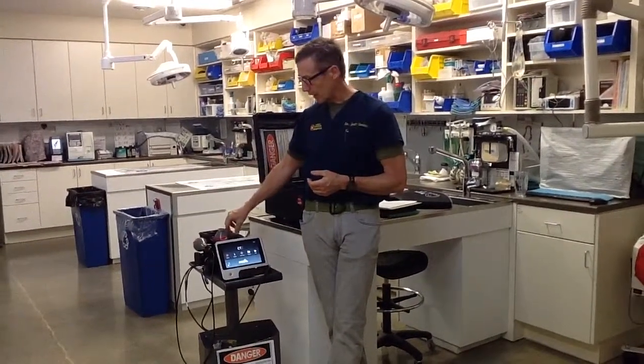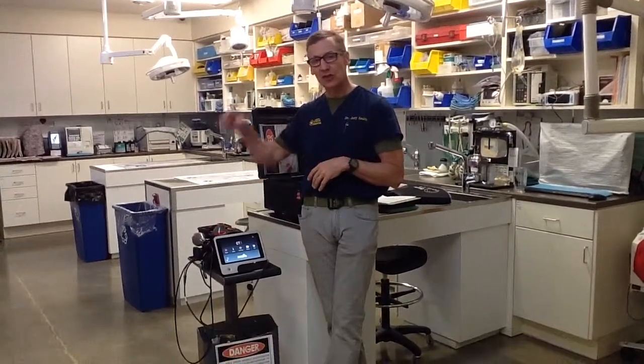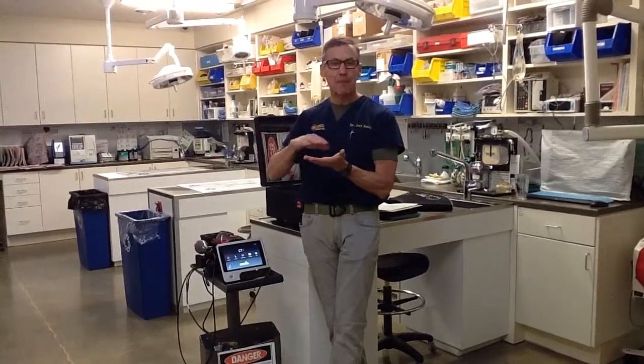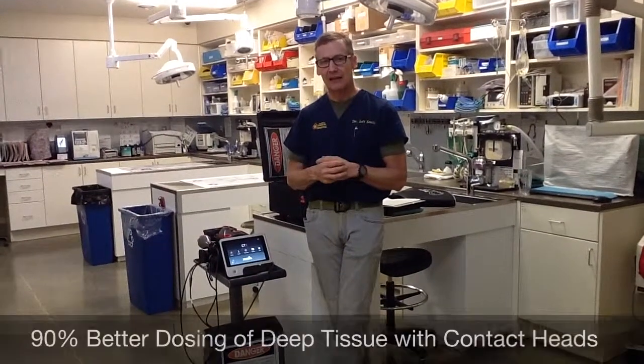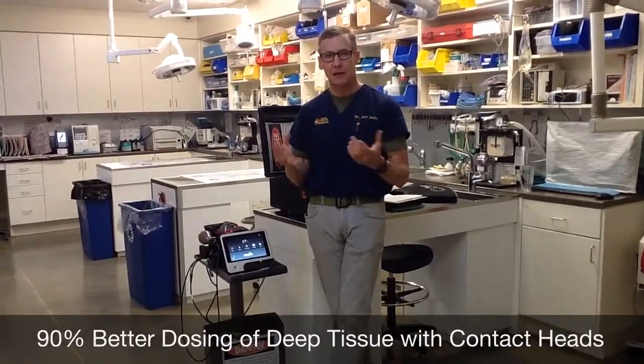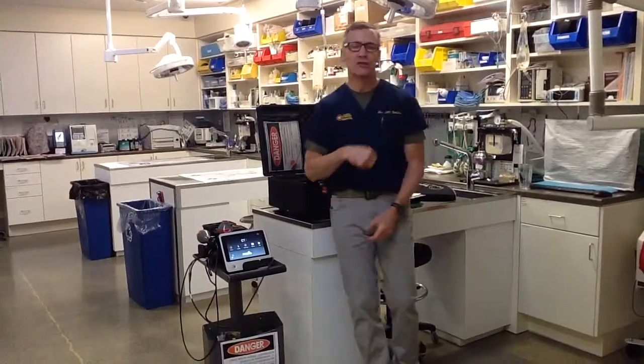The laser will give you a warning anytime you're over three watts to check the appropriate head size. Which head do you use? If you can't see the pathology and need to get light into the tissue, you want a contact head — ninety percent better dosing of deep tissue with a contact head than with a non-contact head. If you can see the lesion, use the non-contact head: hot spots, otitis, stomatitis, surgical incisions.